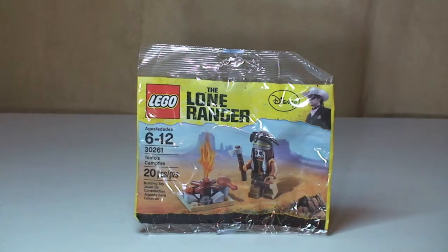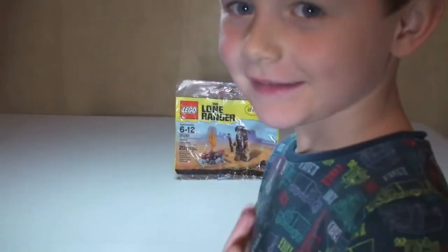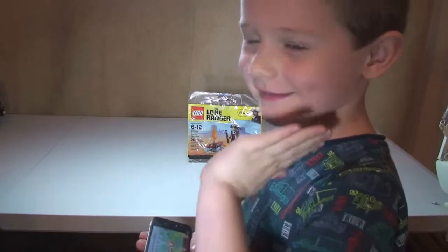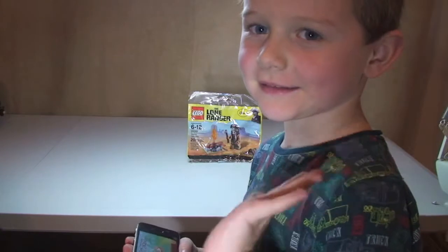So like I said, this is going to be an unbag, build and review. I'm going to get into the unbagging in a minute. I'm actually going to get my little boy Ethan to build this. Just zoom out — you'll see yourself there Ethan. So this is my little boy Ethan, he's five years old and he's going to be doing the build for us. Let's get on with the unbagging.